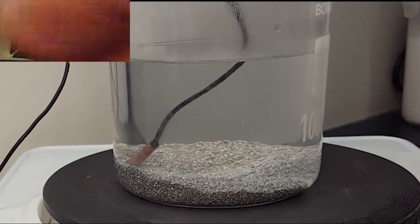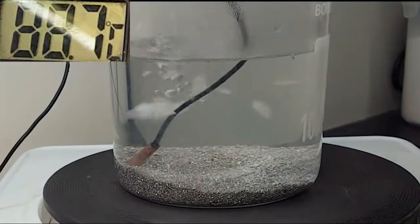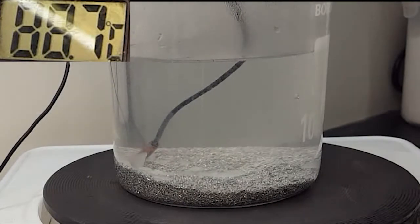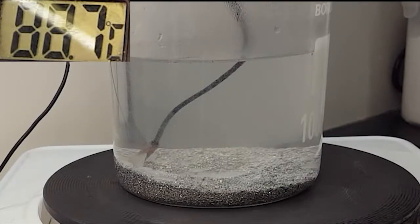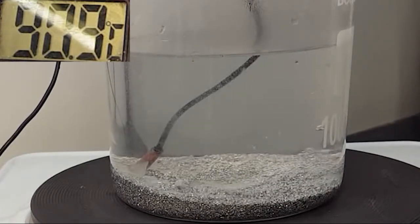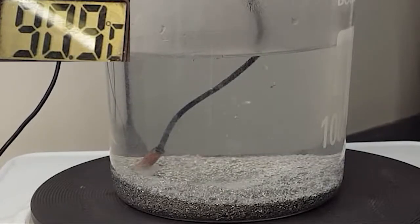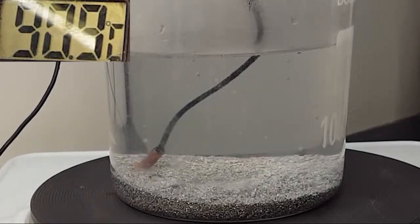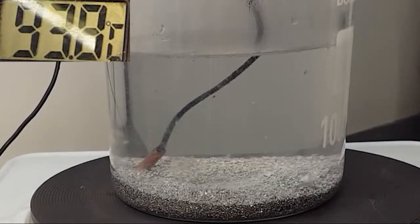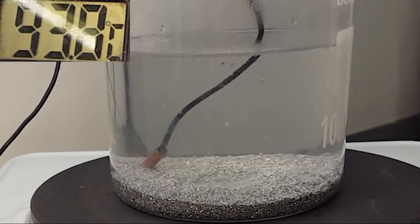There are just some little bits of air coming out of there. Now I'm going to add the catalyst which will soon dissolve into the solution.